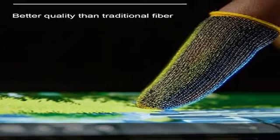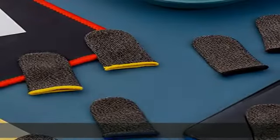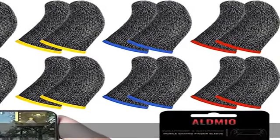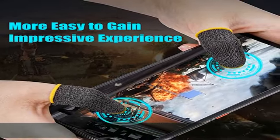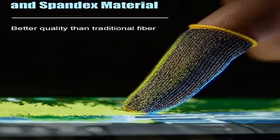Elastic and lightweight design: the high elasticity of these touch screen finger covers offers a comfortable fit for most finger sizes with no sense of tightness when wearing. The silver fiber finger cot has a small, lightweight body that's easy to carry and won't take up too much space — very convenient to use.